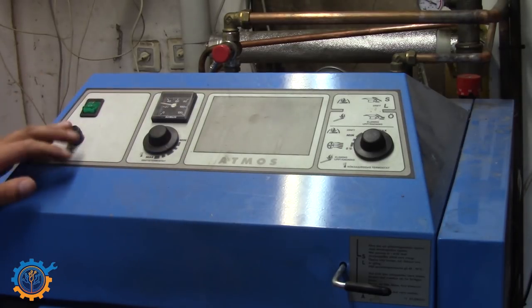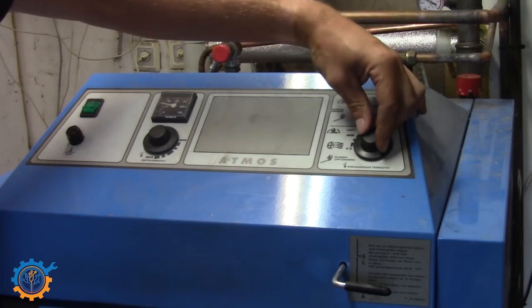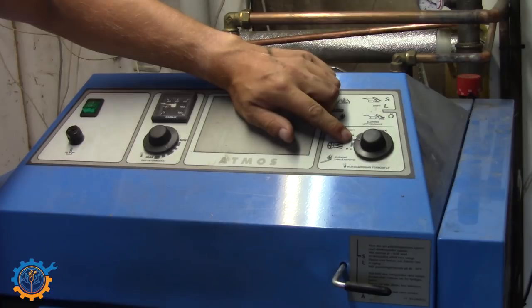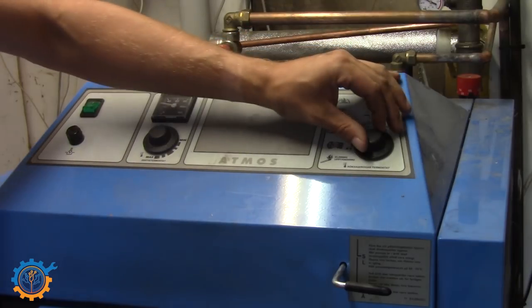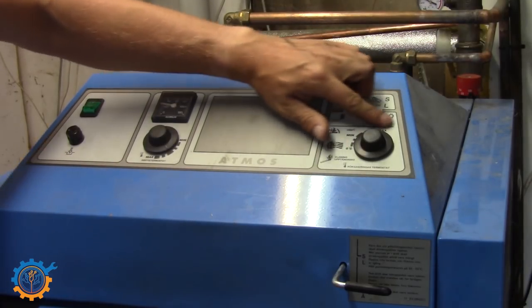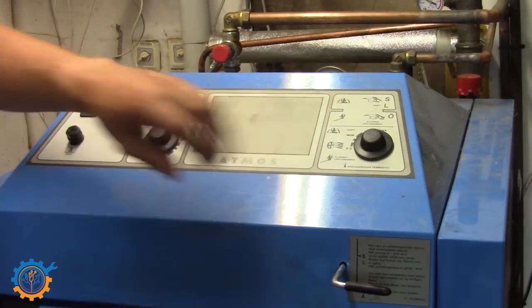First of all, we need to start the power. And then we need to make sure that this one here is on the start-up temperature — that is the bottom part there. As you can hear now, the fan starts moving. Basically, this regulates when the fan should be moving, and during start-up we need to have it started directly.